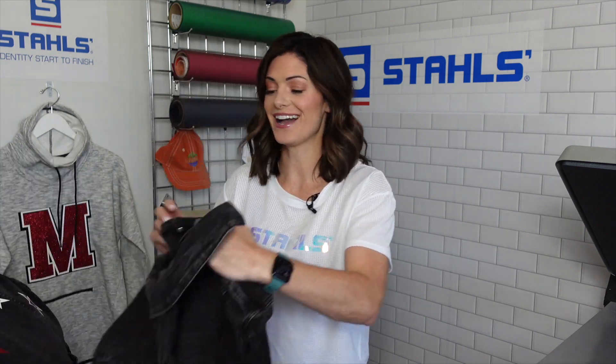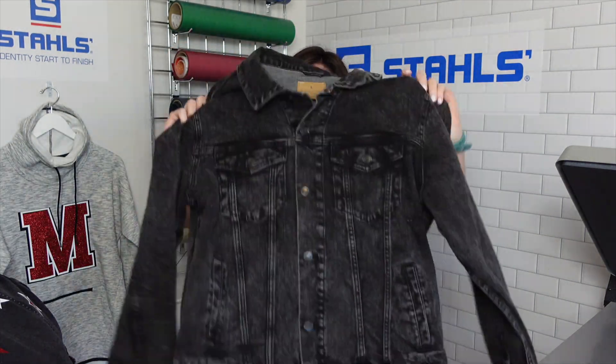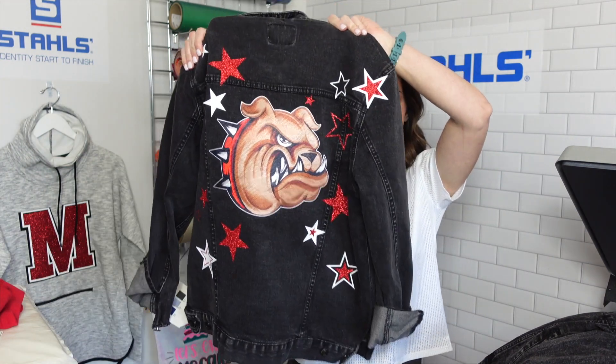With heat transfer products, we are able to press and decorate over seams and pockets. Next up in our fall fan wear guide, we are talking about outerwear — specifically, denim jackets. I am going to show you exactly how to take this really cool blank denim jacket and turn it into this, simply by the materials that we're going to choose that can be heat transferred.